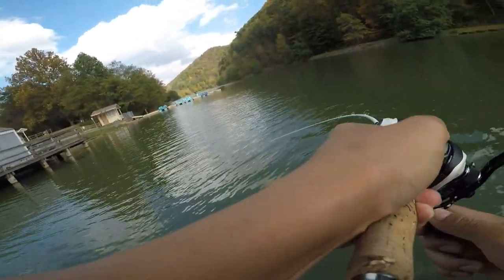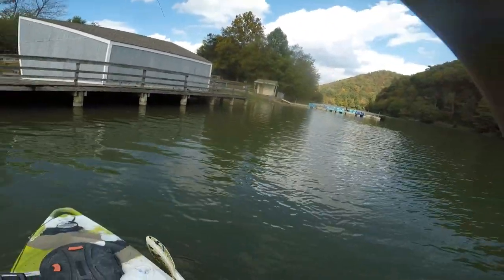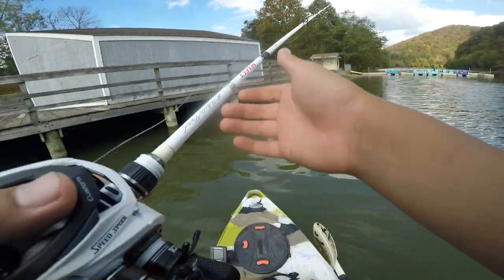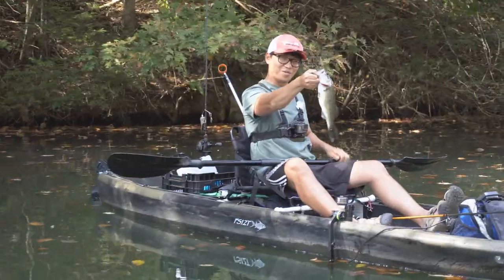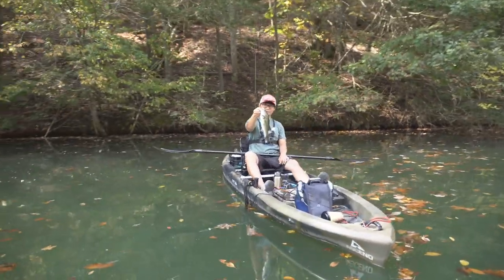Dude, I got a big one! Got a big one — got a freaking toad! What is this? Oh dude — somebody, no man. Dude's got a good one, son. I think that's a good one!